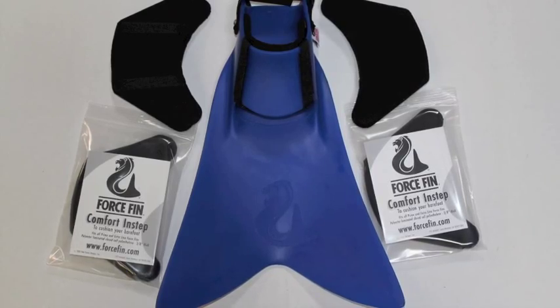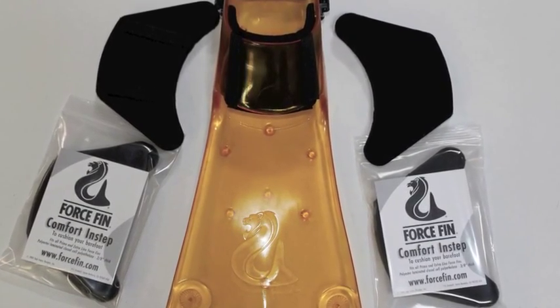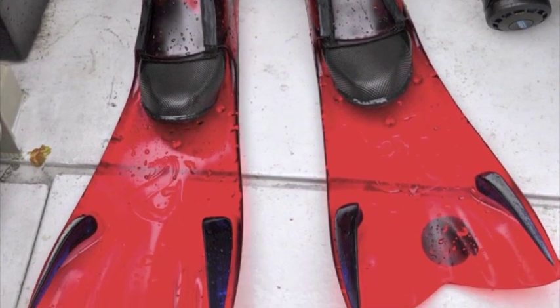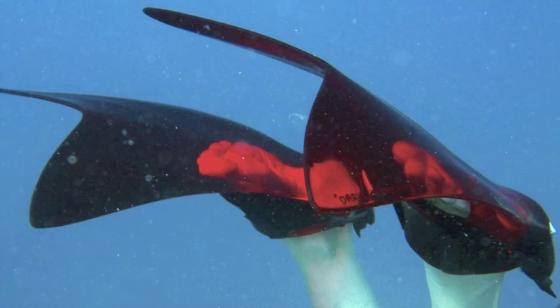The Comfort In-Step is a fleece-lined foot pocket pad that cushions your foot against the fin while doubling the range of Force Fin sizes when switching back and forth from wet boots, dry suit, and even barefoot.